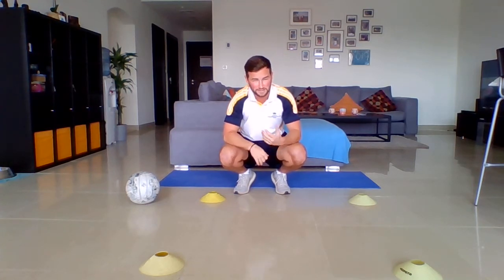Hi guys, hope you're all well and welcome to Wednesday's ECA, looking at a little bit of football fitness. If you're not a footballer, do not worry — it's going to help your overall fitness as well. And if you are a games player, an invasion games player, it's definitely going to help you guys as well.